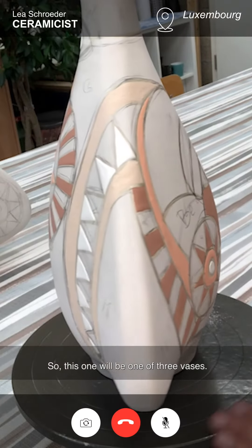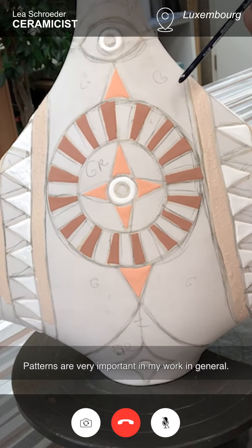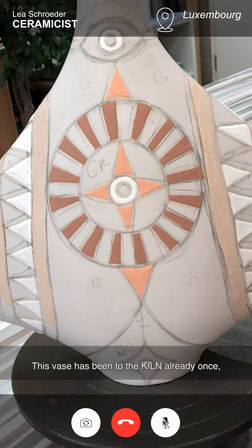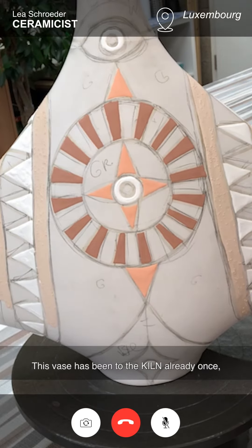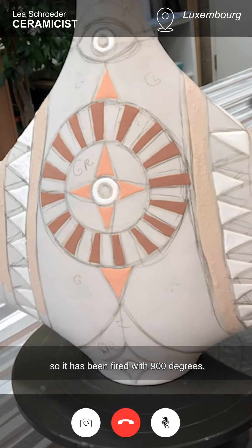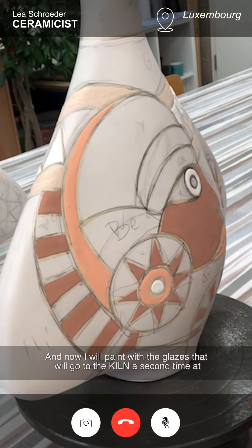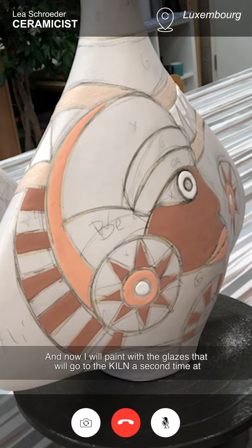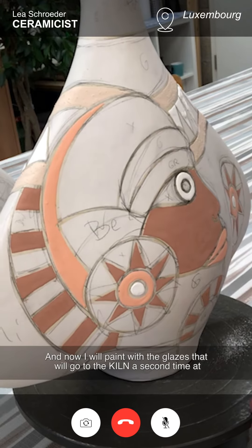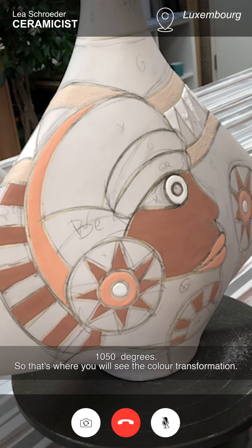This one will be one of three vases. Patterns are very important in my work in general. This vase has been to the kiln already once — it has been fired at 900 degrees. Now I will paint with the glazes that will go to the kiln a second time at 1050 degrees.